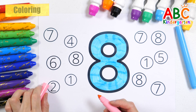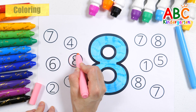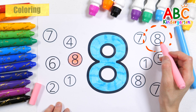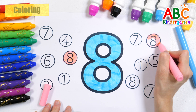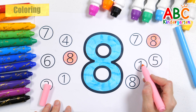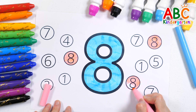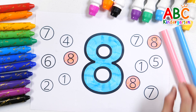Find and color the number 8 with a pink pen. 8. Number 8. Great job!